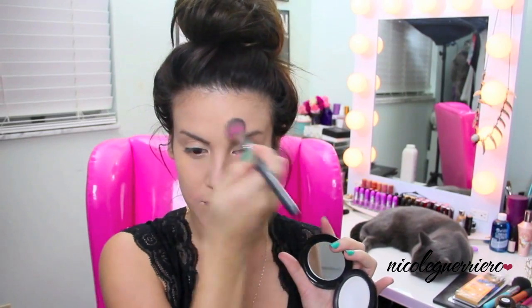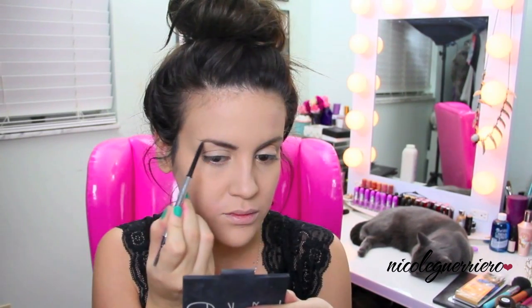After foundation and concealer, we're just going to set everything with a translucent powder. Then moving on to our brows, we're just going to try to make them as straight as possible. I didn't want to go into covering them with glue or anything, so just try to make your brows as straight and as dark as you can. If you want to use black, go ahead. Then using any kind of black matte eyeshadow - I'm using one from Maybelline.